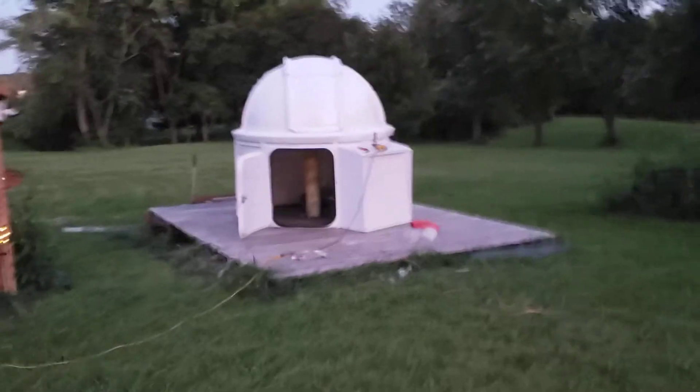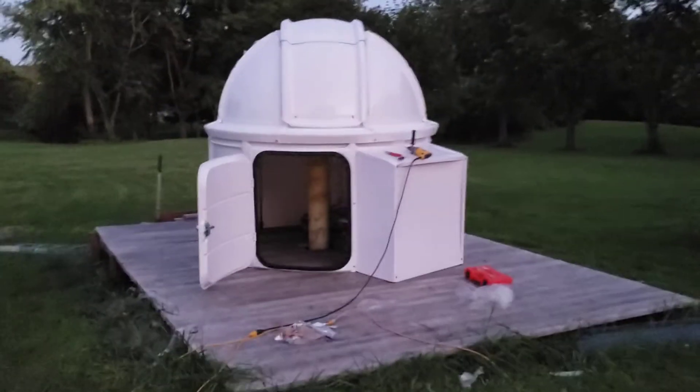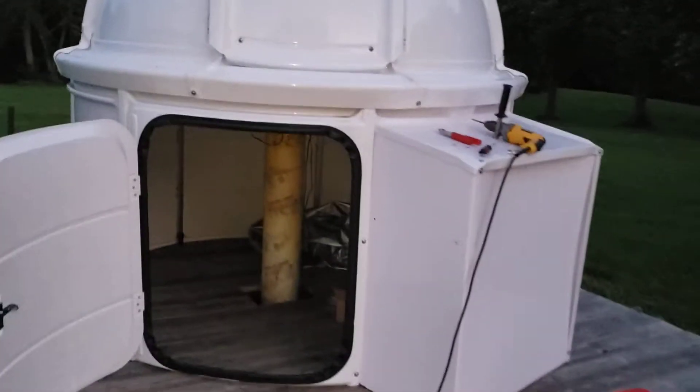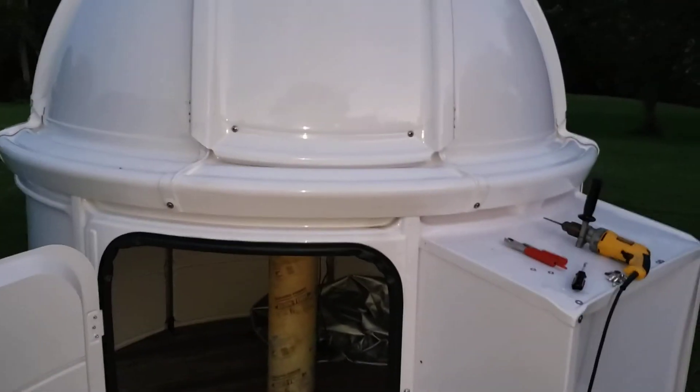I started at 8 o'clock this morning and it's now 8 o'clock in the evening. I did the bottom part and my wife — thank goodness — helped me put the dome together and lift it into place.